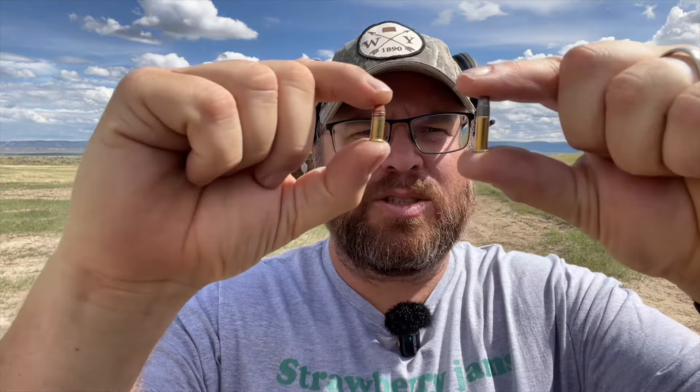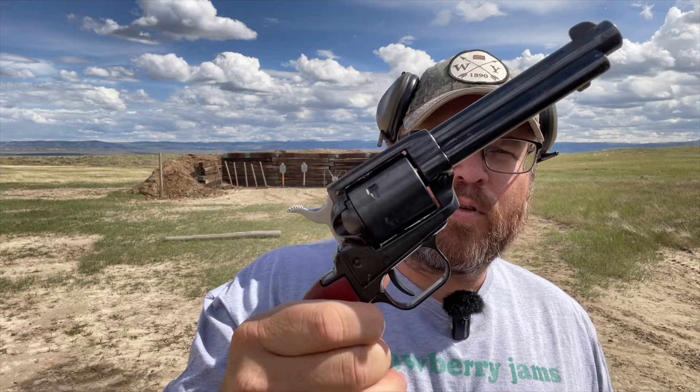All right, folks, welcome back to the channel. So today we're going to see if we can shoot 22 long rifle and 22 short. Here they are right here — 22 long rifle and 22 short — out of a 22 Magnum revolver.